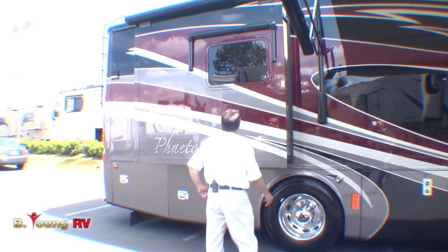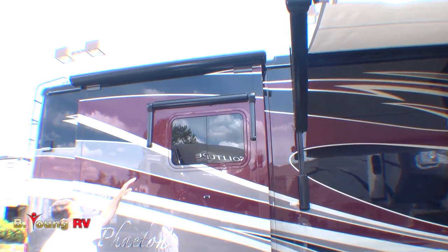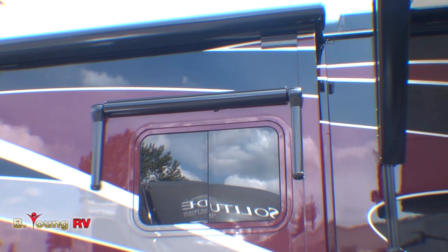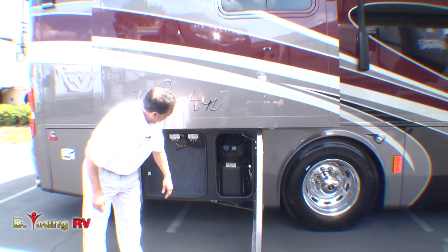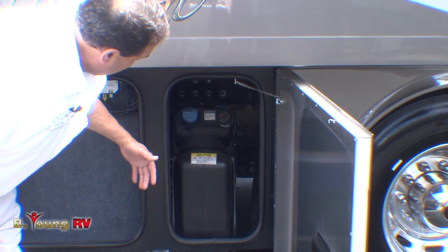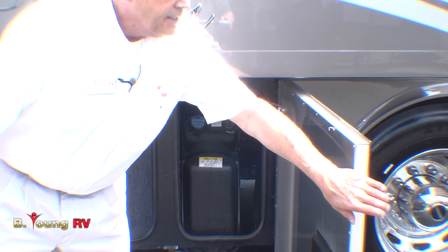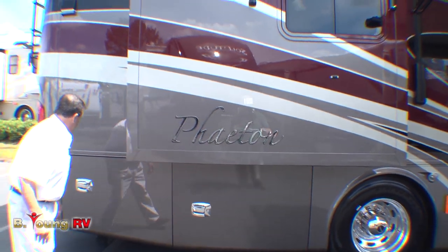Alcoa wheels. We do have a cover — an awning here on the bedroom window so when the sun's beating down, you can see how dark tinted the windows are. This is where your DEF fluid is going to be. The container has its own gauge on it. The DEF fluid allows the engine to burn cleaner and more efficiently, getting more horsepower and torque out of it for the size of the engine.